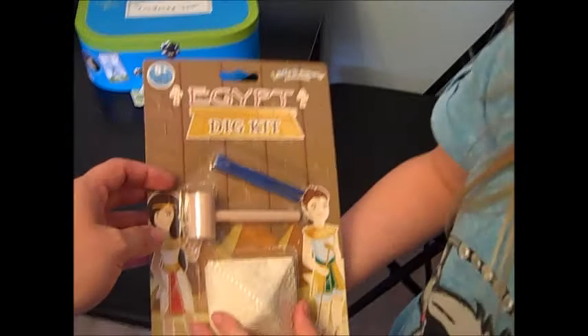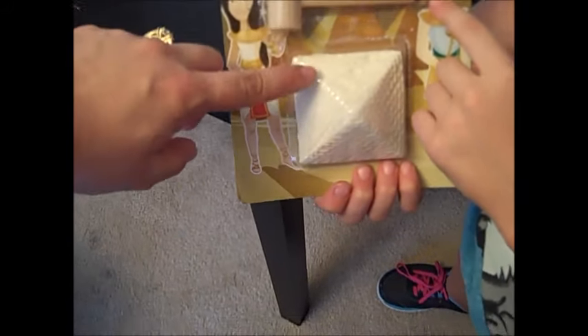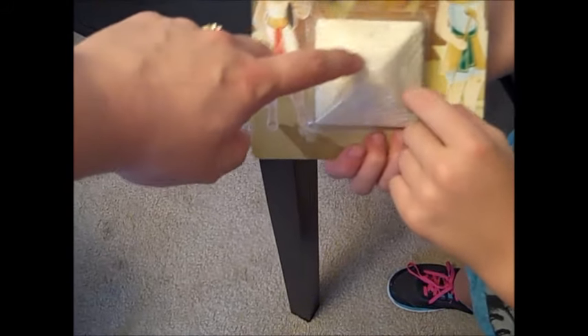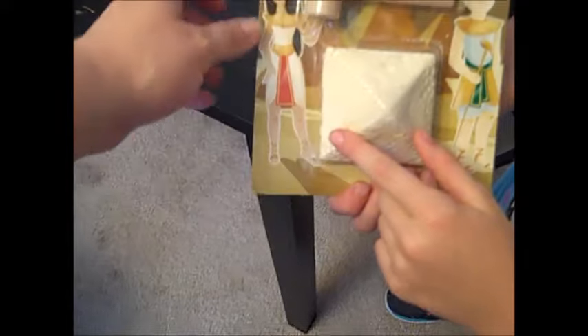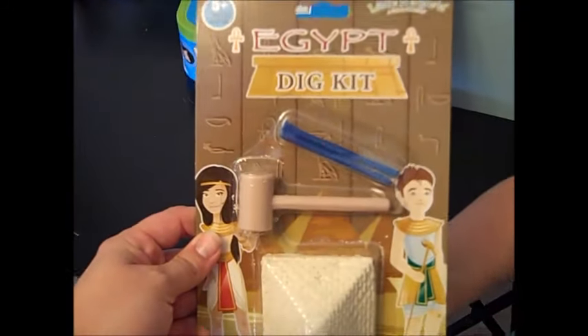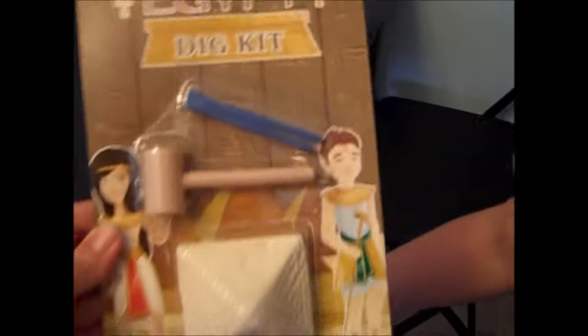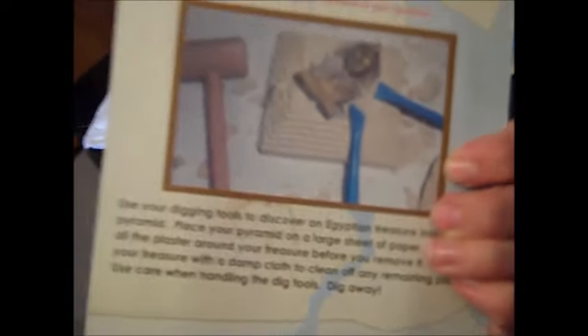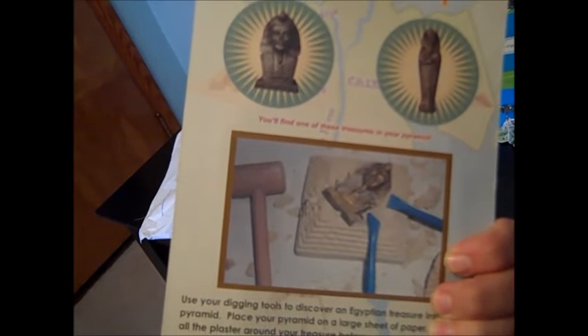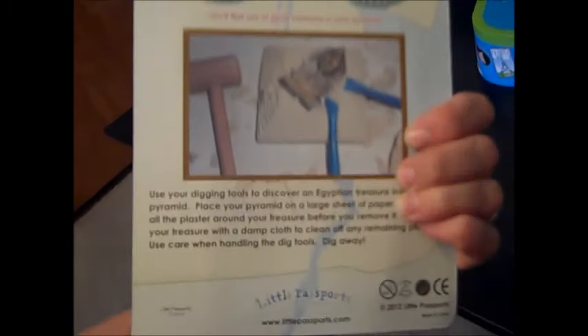Egypt dig kit! And it has a little mallet and a pick of some sort. I'm guessing we're going to be chipping things off to find what's in there. That is kind of neat. Look at their costumes — this is actually by Little Passports. They're in costume. Egyptian pot. That's cool. So they're going to chip away and find the statue. That is pretty cool.